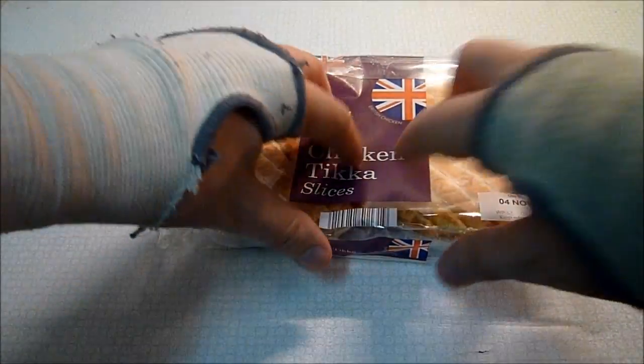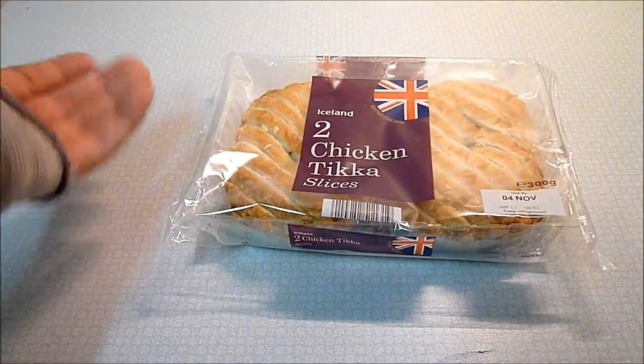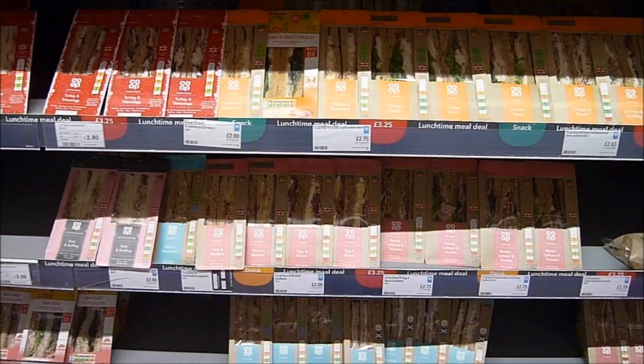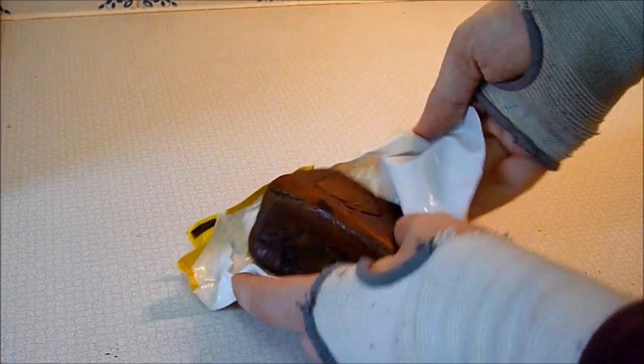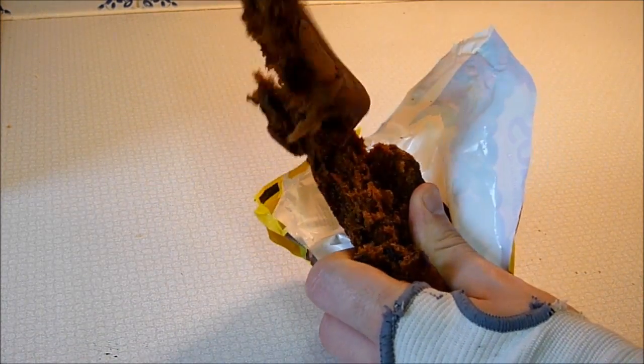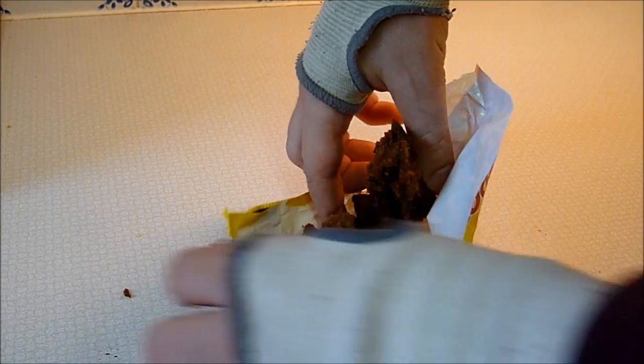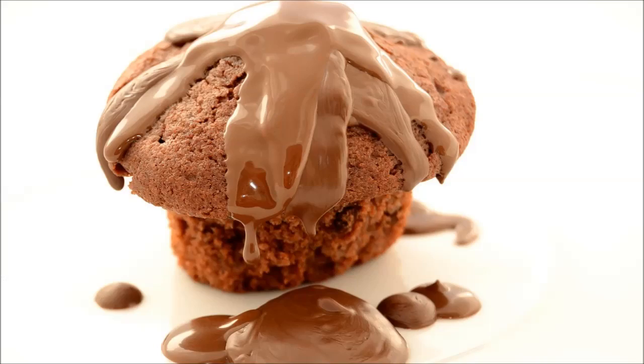Even gentler on your hands are pre-packaged things like sausage rolls, sandwiches and pasties. You only need to open them to prepare them. They are very light and don't require much dexterity for eating, assuming that their fillings don't easily fall out. Fruit cakes are similar — they are sometimes a little hard to tear apart, but you can just bite into them. And like with pasties and sandwiches, there is very little to clear up.